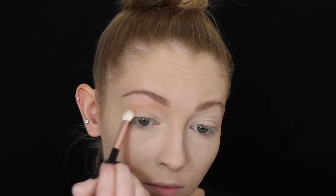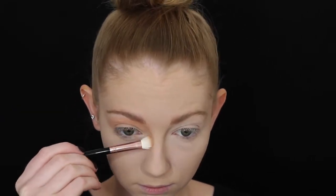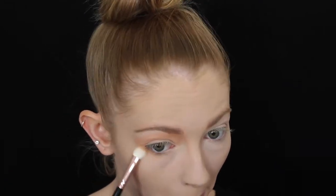I've already applied my foundation and concealer, so I'm going straight in with the eyes. I'm taking an orange eyeshadow and popping that straight into the crease, quite far up into the beginning of the eyebrow and the sides of the nose, dragging it down, and also taking that shadow underneath the eye to really smoke it out.